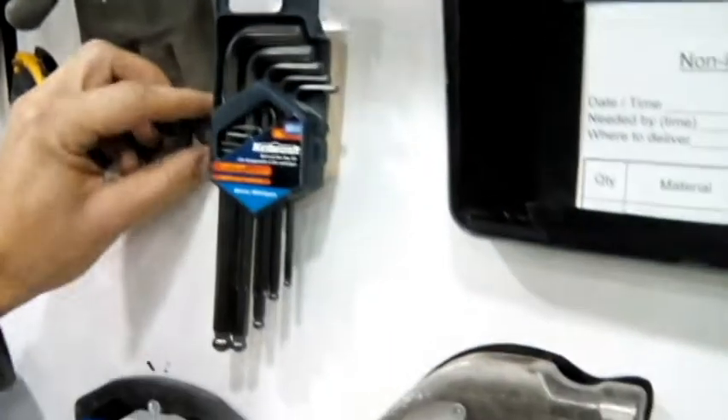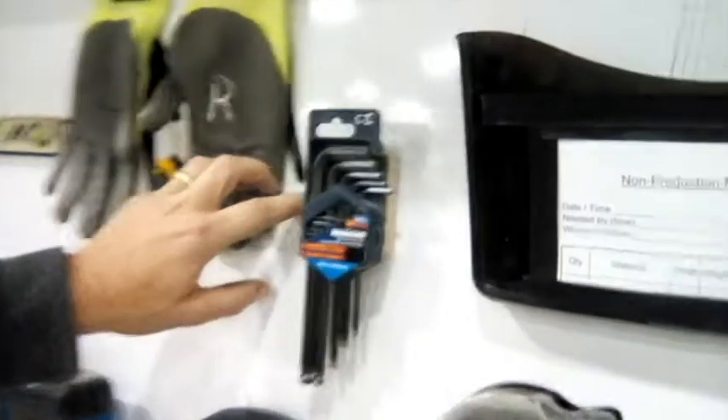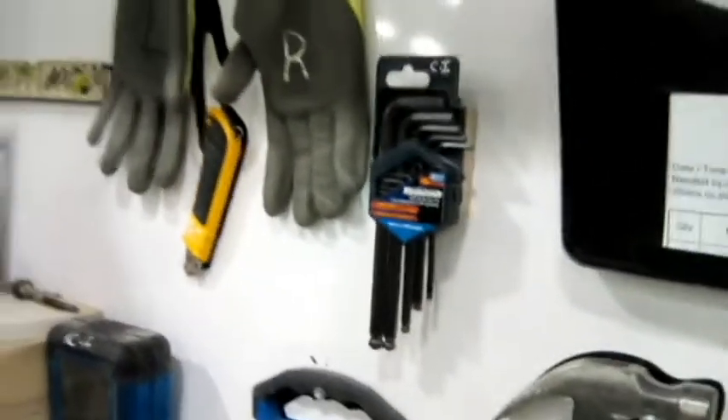And then later on, I look behind this glove — there are some arrows that someone drew on here. Not very visible. I'm going to fix that and make it easier for myself next time, and for anyone else that needs to come here and use the tools who may not know this process.